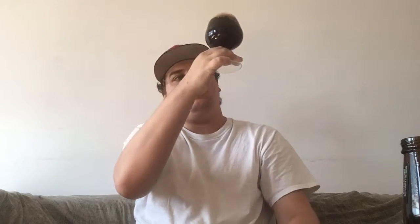As you can see here, I get about a finger of mocha head. It is literally, even in the light, jet black. You can't see any light through it at all.